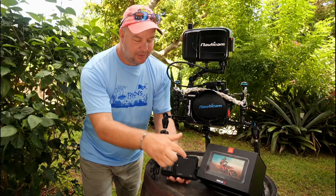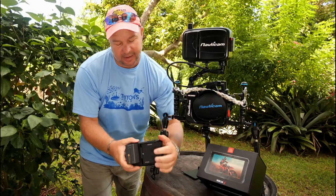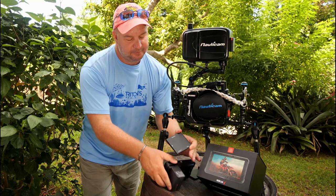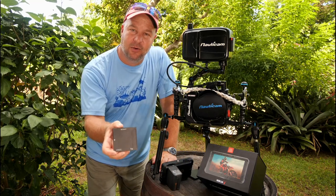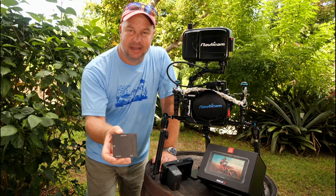On the storage side, we've got a one-terabyte SSD hard drive on here, so we've got tons of room to record all the video that we need to our hearts' content.